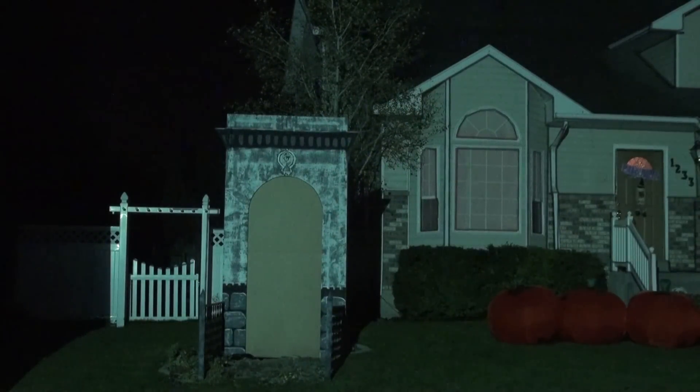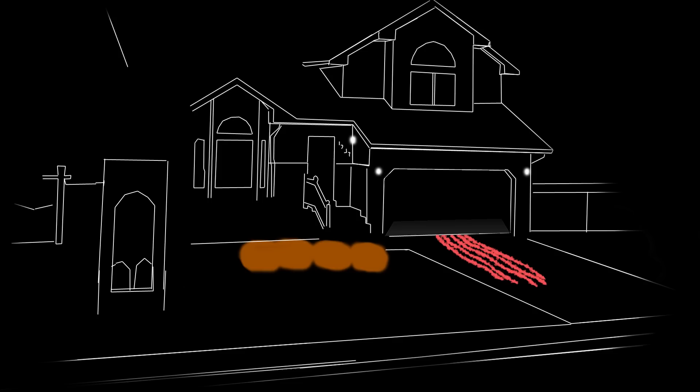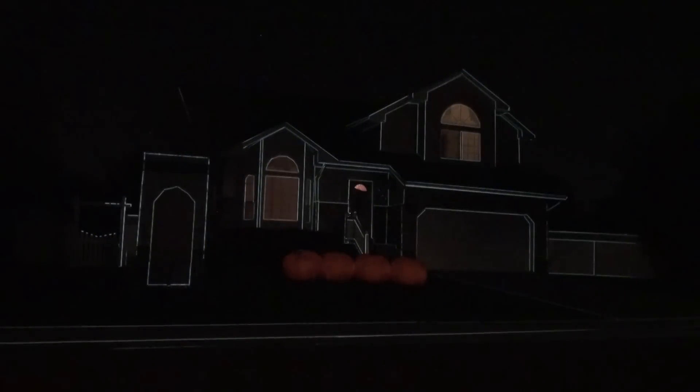And you can see it lines up real great. So you can use this trace to make all sorts of exciting little mattes. Like this is the front door, this is the edges — edge softener I call it. This is the house, this is the windows, and here's the trim that I use to do little highlights on sometimes. Lights that I can change colors. The ooze and the pumpkins. So now once you've got your cool trace with all the elements integrated into it, you can do all sorts of fun things.